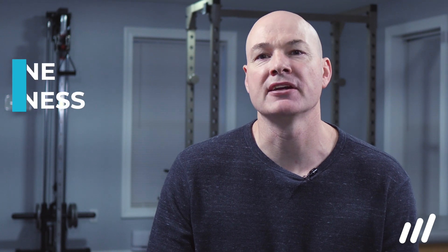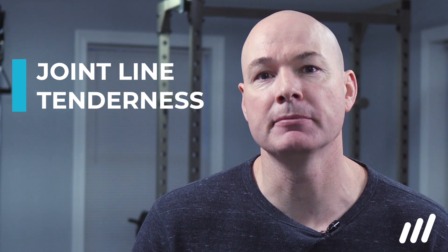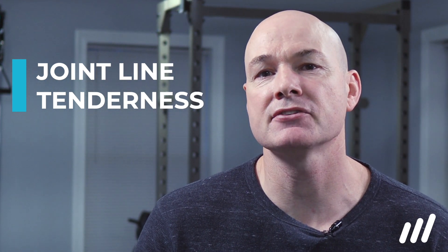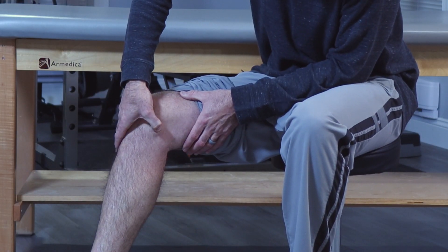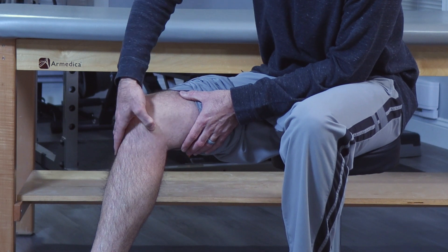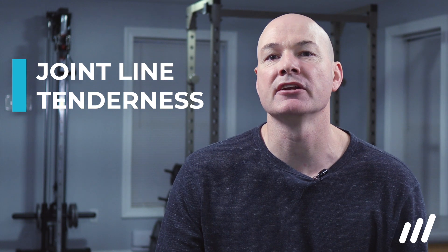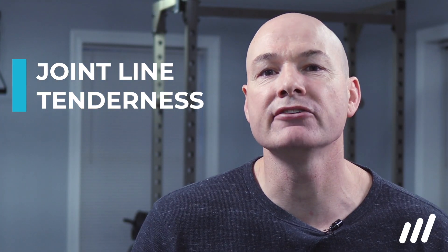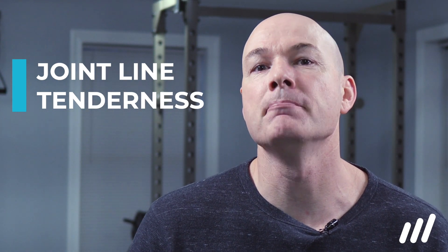The first test for a potential meniscus tear is tenderness at the joint line. Simply find the space between where the femur and tibia meet — it will be a small, soft indentation about half a centimeter or a quarter inch in width. Gently press in the space, working away from the front and around towards the back, on either the inside or outside of the knee depending on where you have pain. Compare your sensitivity to the other knee to confirm a difference in pain. This test is reasonably accurate for lateral meniscus tears and slightly less accurate for medial meniscus tears.